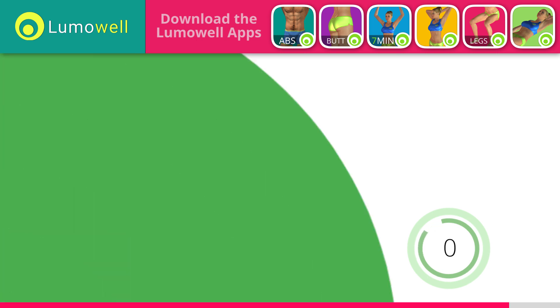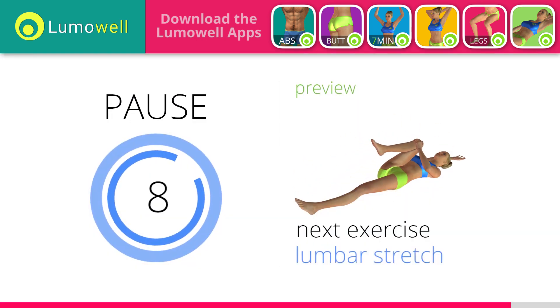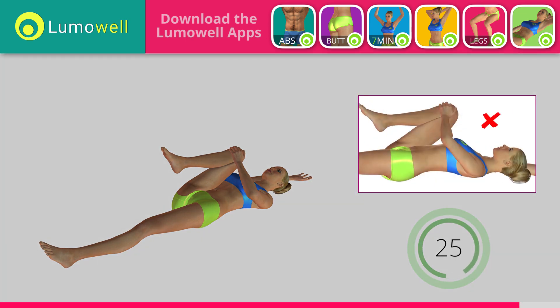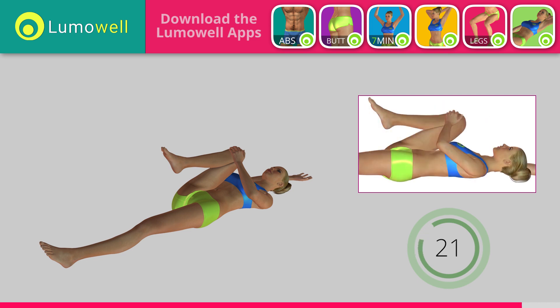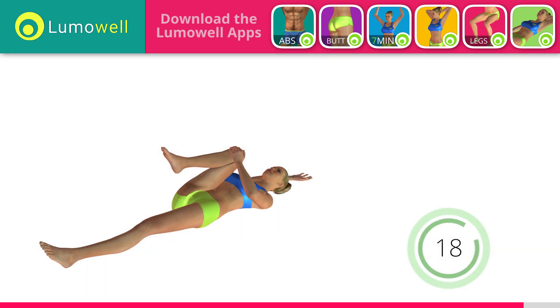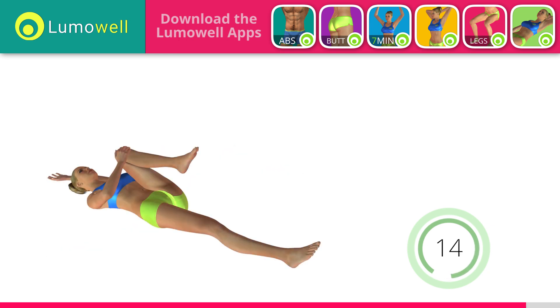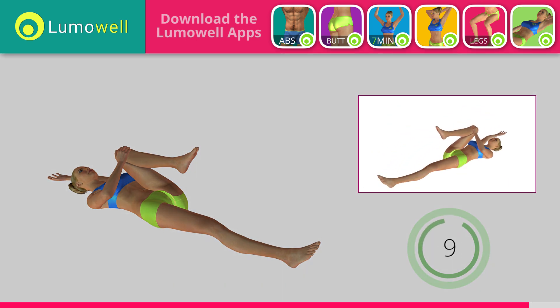Next exercise: lumbar spine stretching. 5, 4, 3, 2, 1. Ready? Go! Be sure not to curve your back — your lower back should be completely adherent to the ground. Switch sides in the shortest time possible. Stretch your arms out slowly to prevent joint problems.